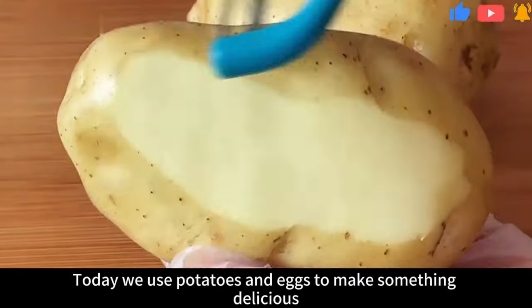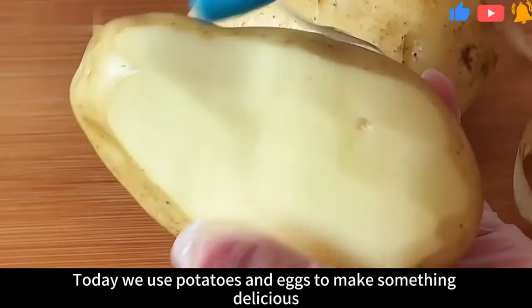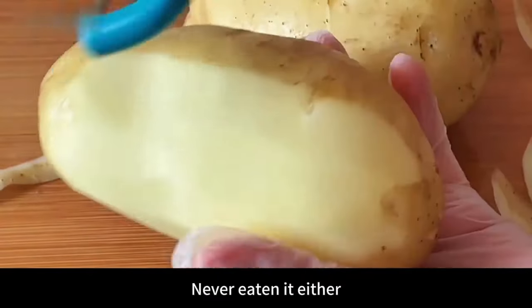Hello everyone! Today we use potatoes and eggs to make something delicious. I guess many people have never seen it or eaten it either.